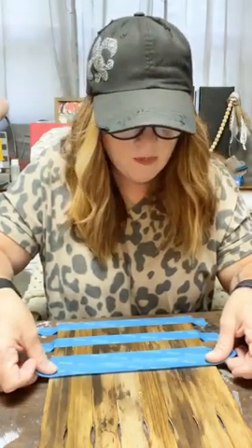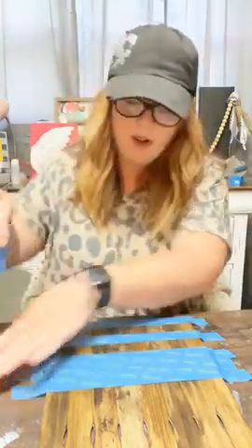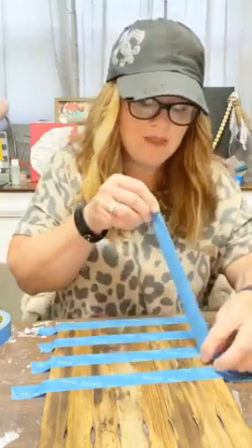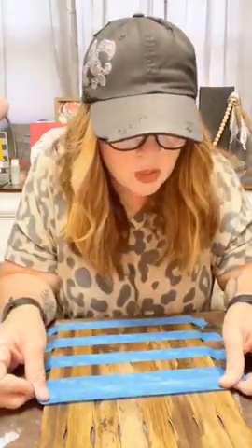I went into Hobby Lobby not long ago and fall stuff was already out — Walmart, same thing, Dollar General, same thing. I'm like, oh my gosh, it's not even the end of July and they are rocking and rolling. So I was like, well, I guess that means I need to do a fall craft. I listed the supplies you need to make this project in the announcement when I posted. Like I said, I use paint sticks — you might even have some in your garage. You could totally do this with any wood background; I just wanted that rustic picket fence look.